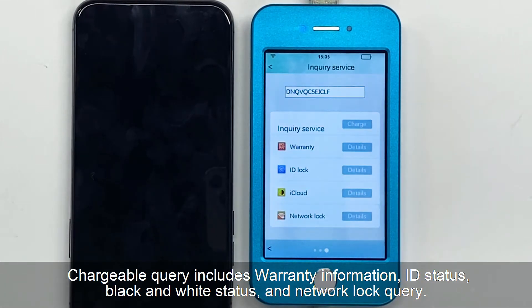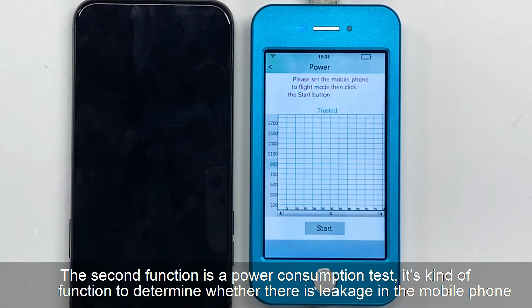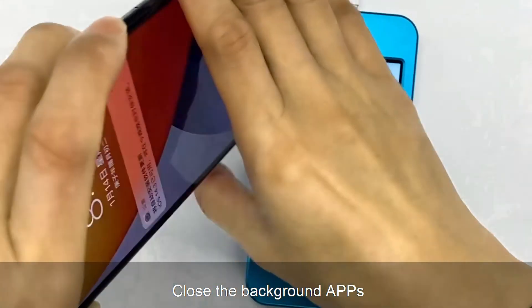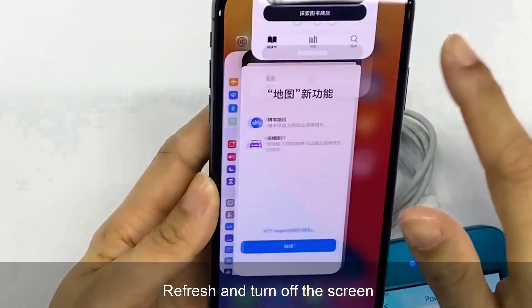Chargeable query includes warranty information, ID status, black and white status, and network log query. The second function is a power consumption test, which determines whether there is leakage in the mobile phone. Please set your phone to flight mode first, close the background apps, refresh, and turn off the screen.